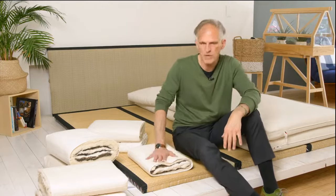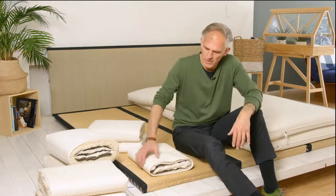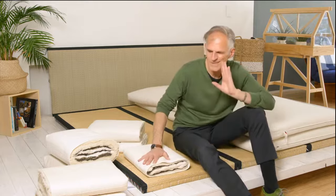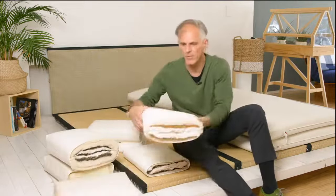If someone thinks they can or want to sleep really hard, because they are light, sleep on their stomach or just want to, then maybe you should start with a Zen R 2 plus 3, or maybe even better with a Zen R 2 plus 6, the sister model, which is only a little stronger.